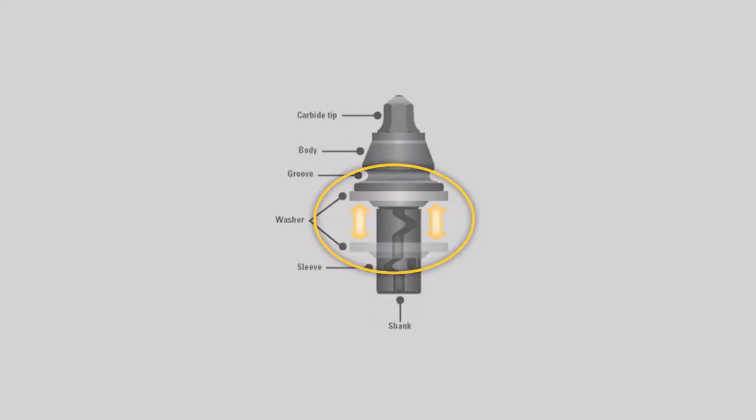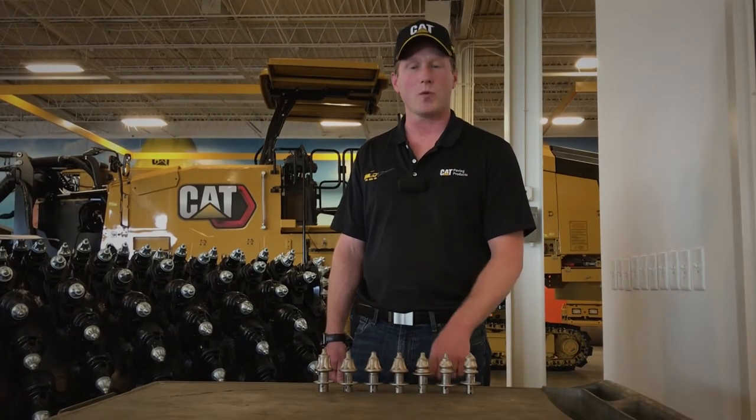Moving down from the steel body, you have your washer and your retainer clip. Those features ensure that the bits rotate properly in your tool holder.